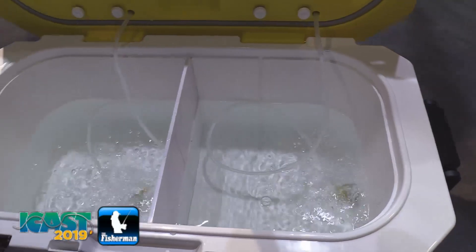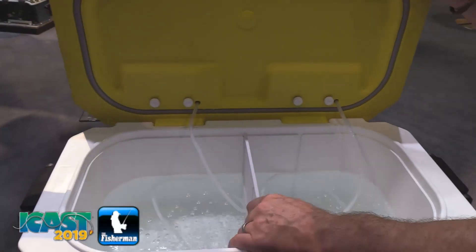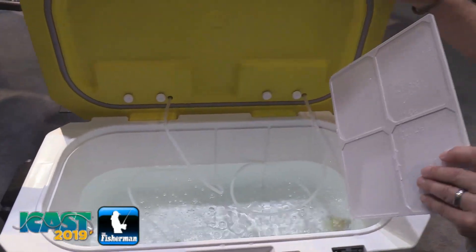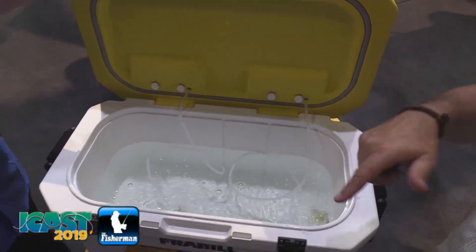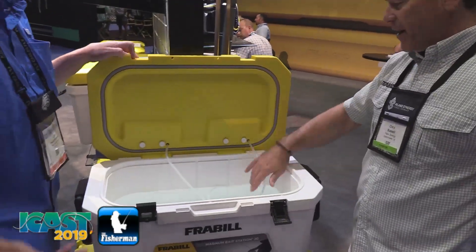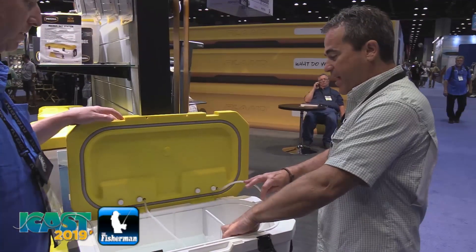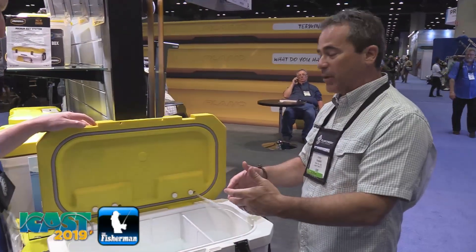They've got two hoses. The cool thing is, like you mentioned carrying different kinds of bait — this divider system can move. You can take it all the way out if you just have a bunch of bait in there and need them to swim in a nice circle. It's got rounded corners so the bait makes the turn — a little peanut bunker needs to be swimming in a circle.